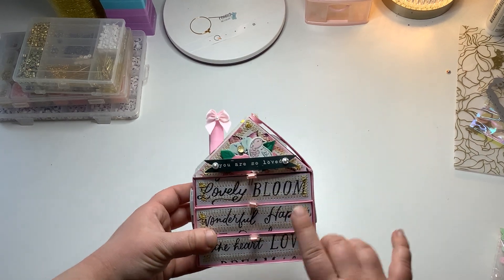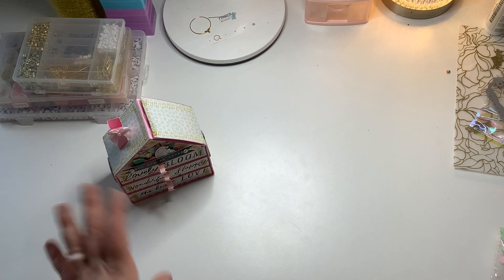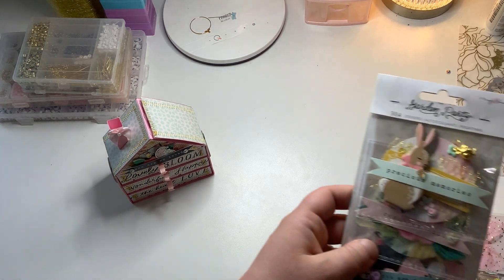For extra points you could make a 3D project, so I'll get into that here in a minute. But she also required four embellishments.